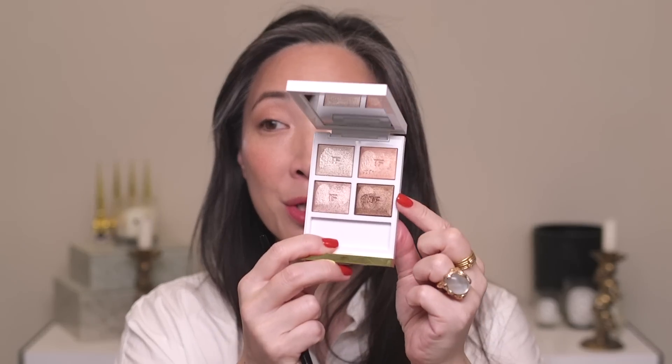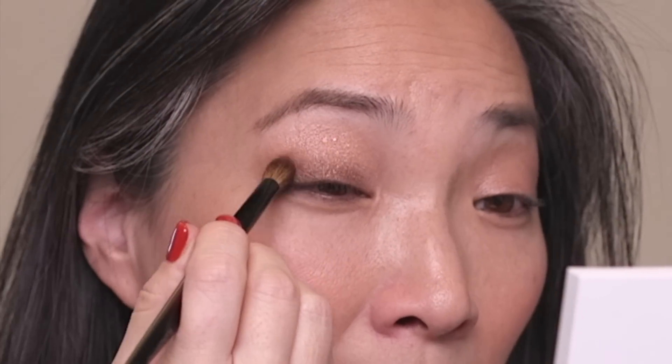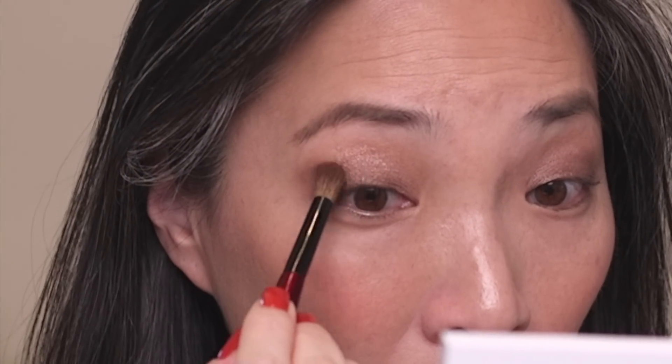I'm going to take the Sonia G Blender Pro brush and go into the deep shade. I'm applying this to basically my whole lid, starting at the lash line and sweeping it across to create a really soft smoky look. It really just applies itself and blends right into the other shades. You can make it a little more dramatic by adding more of this chocolate brown — I'll add a little more to my outer corners to add dimension. The color gets very rich and deep with just a couple of light layers.